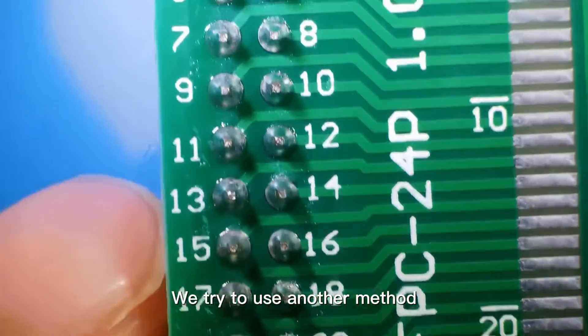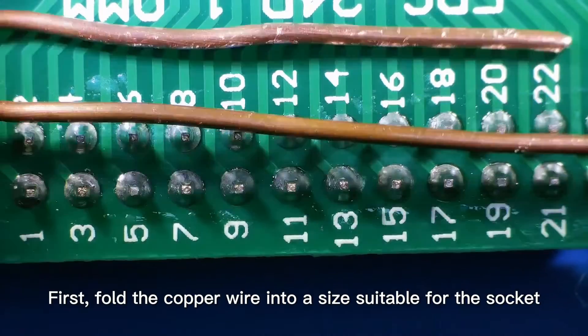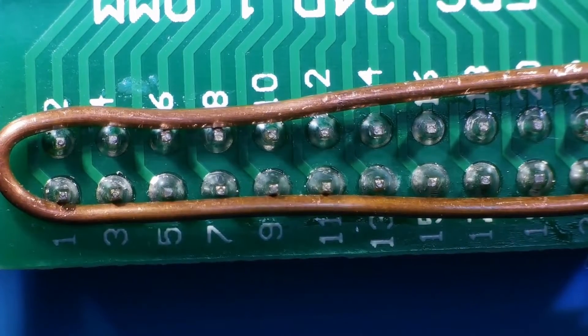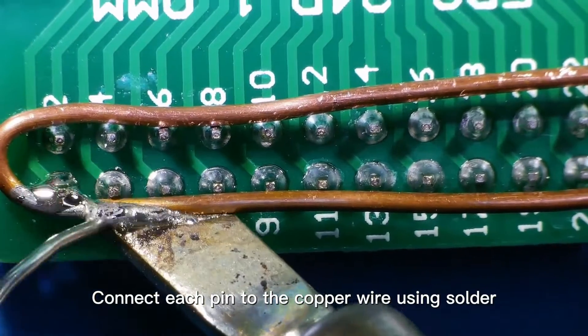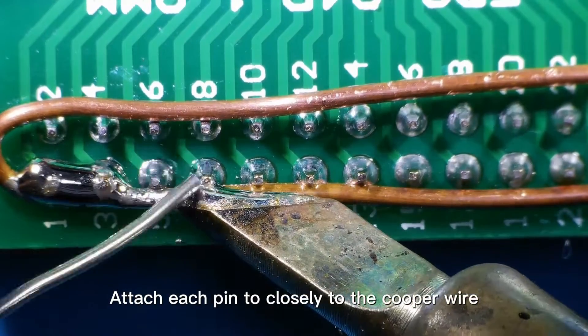We tried to use another method — using a copper wire to conduct heat. First, fold the copper wire into a size suitable for the socket. Connect each pin to the copper wire using solder, attaching each pin closely to the copper wire.